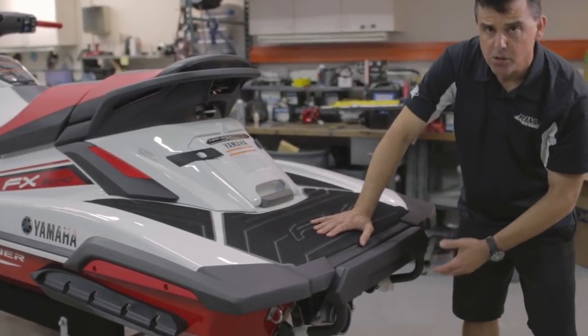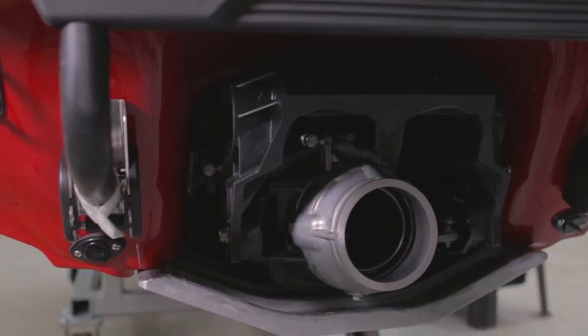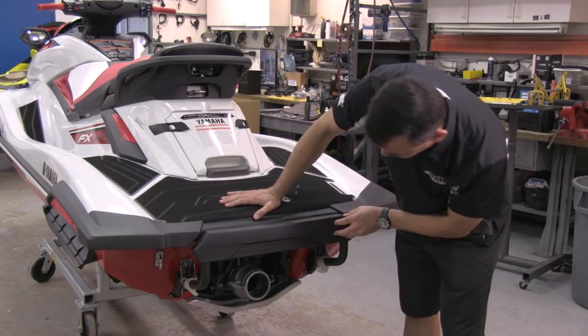Moving back to the jet pump area, we're still working with a 160-millimeter jet pump. We have our two drain plugs on either side, with additional tie-down points port and starboard for your trailer.